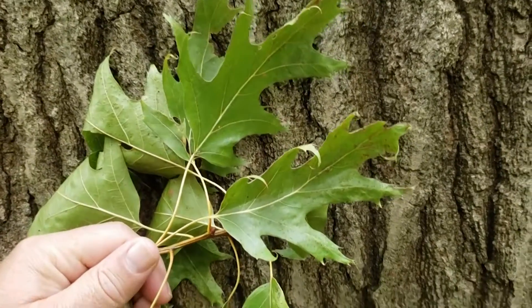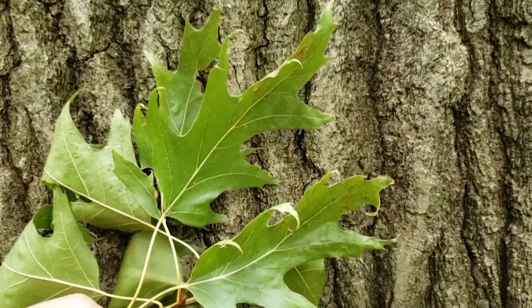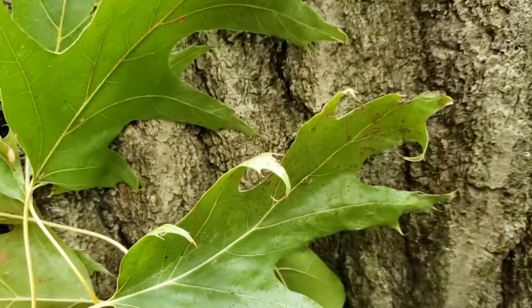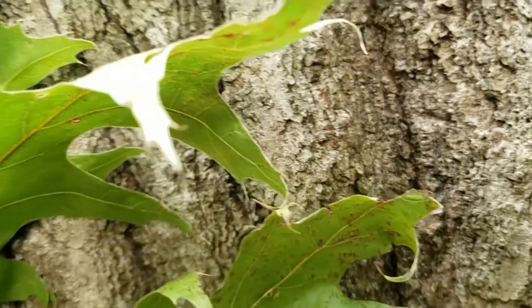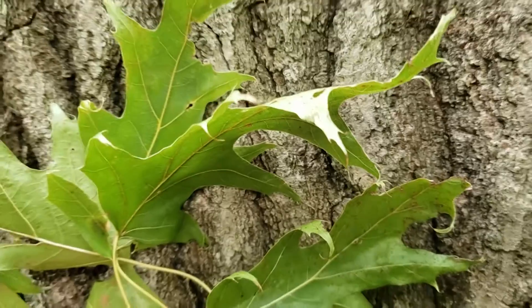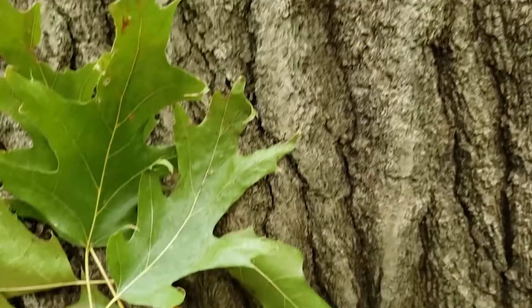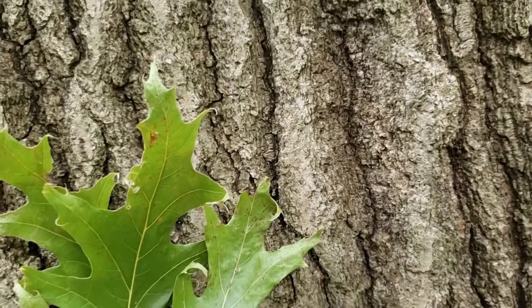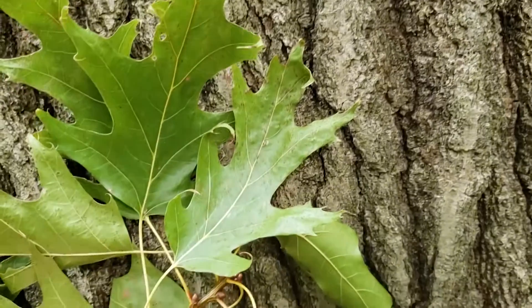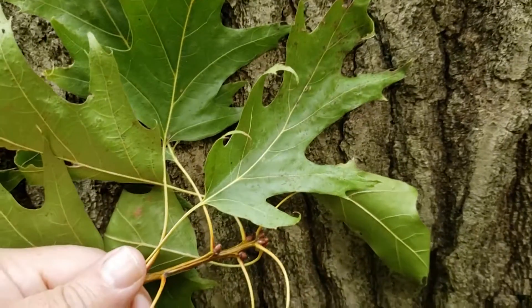Northern red oak is a member of the red and black oak group, which has bristle tips on the ends of the lobes of the leaves. If we take a close look here, we'll see a sharp little bristle hair at the very tip of the lobes on these leaves. These leaves have several lobes, typically a terminal lobe at the very end that also has a sharp bristle tip on it. There's kind of a palmate venation in the leaves that runs out to the end of the lobes.